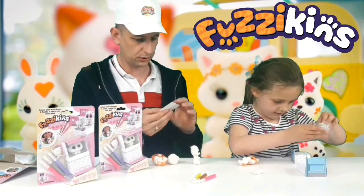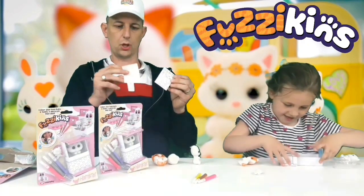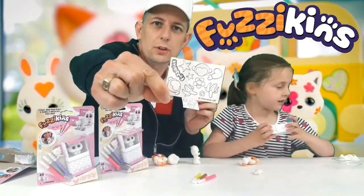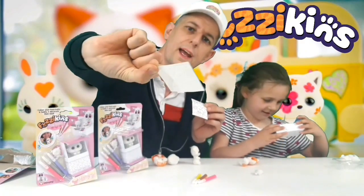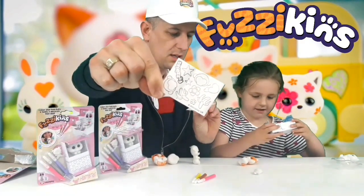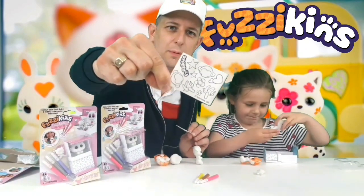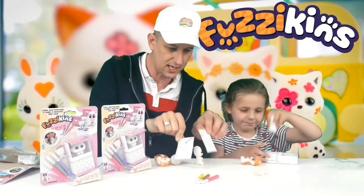Where's the stickers? We've got some little stickers here. Let's see how many stickers we've got. So we've got some little fuzzykin stickers. What's on there? It looks like a banana, some love hearts, some stars, some flowers. And you can draw and colour all of these in.